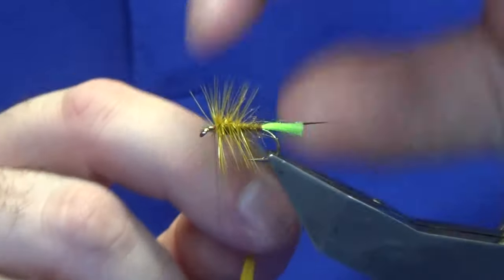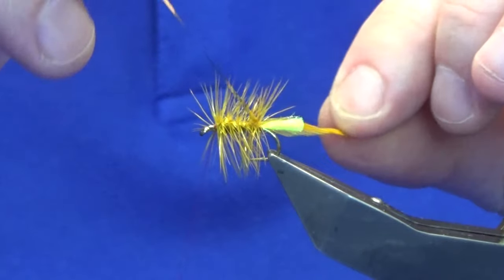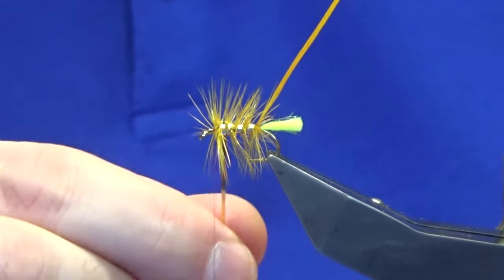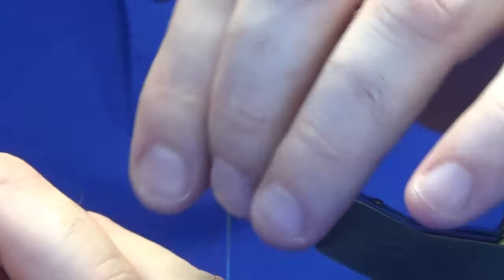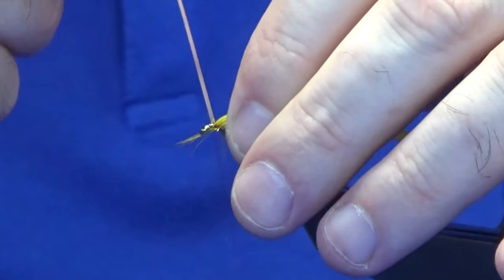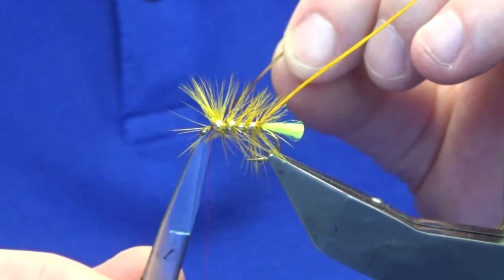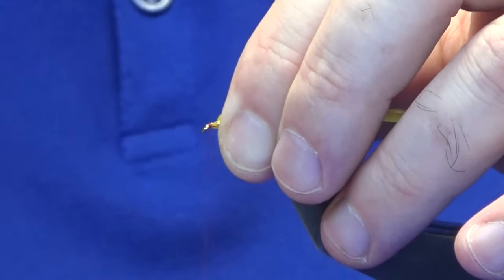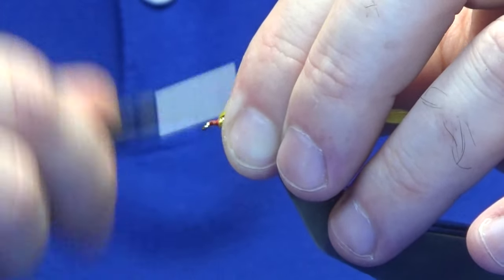Then four to five turns down the body. Follow this around with your mylar as your rib — three or four turns should be enough to sweep everything back. Bring the mylar up and catch it in nice and tight. Just come in and sweep everything back. Bring your thread down to the eye — don't be tempted to tie this back. Bring your thread to the eye and then back up nice and tight.